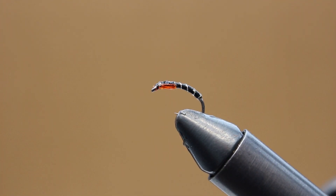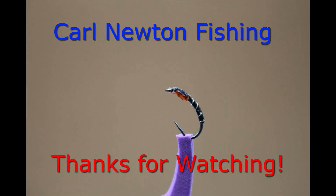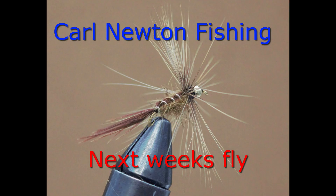Well if you enjoyed this video please like and subscribe. I've got another fly tying video coming out in about a week's time, so be sure to tune in and watch that. Thanks again for watching. Cheers.